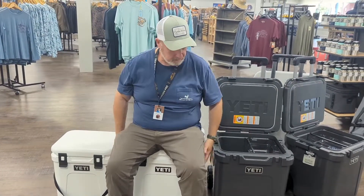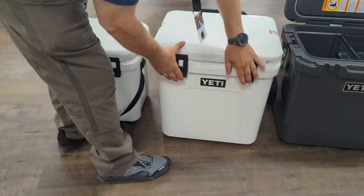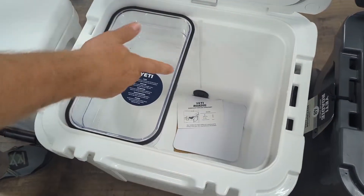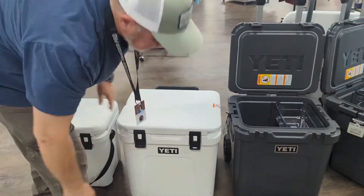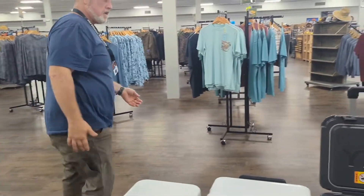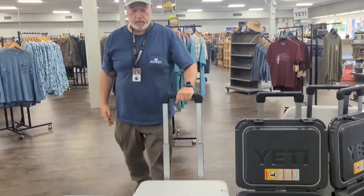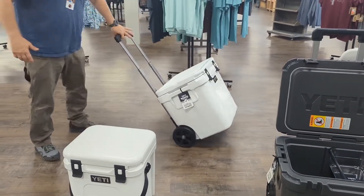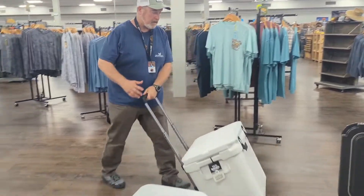This is a great form factor they've built into this one — same handles, tall design, and it comes with a clear basket. Same form factor, but twice the size means we need a handle and wheels. This thing turns on a dime, super easy. You can transport it and get it anywhere you need to go.